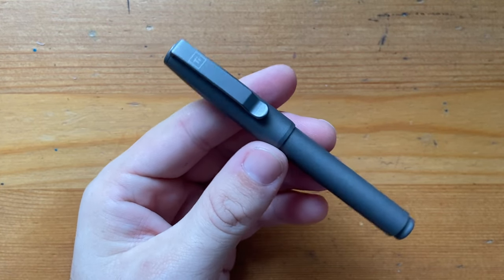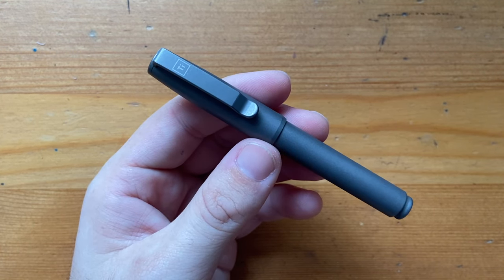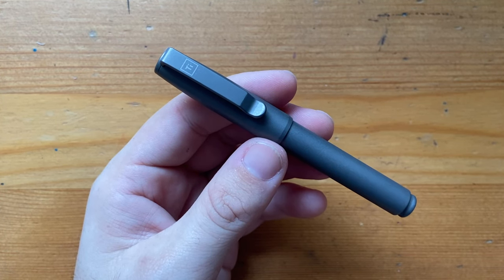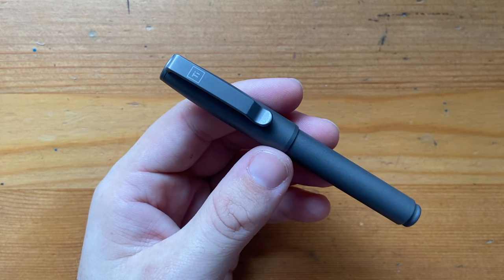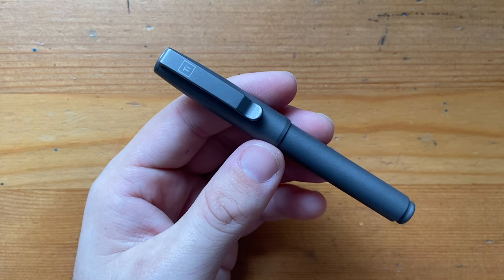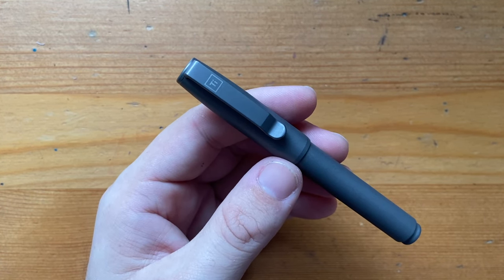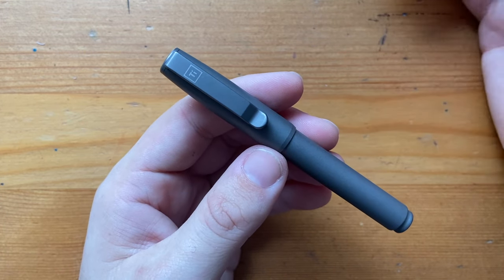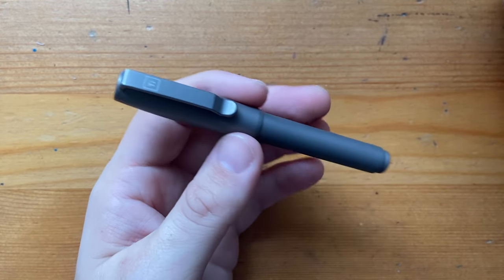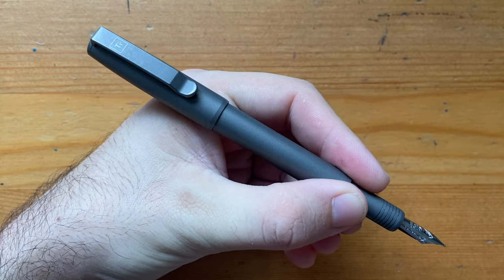So this is the Fountain EDC from Big Idea Design — a really well-made, well-thought-out, pocket-friendly fountain pen made of titanium, which is just great. A big thank you to Big Idea Design for sending this pen out for review. Hopefully I can show you their really innovative ballpoint pens in the future. If you've got products you think I should look at or ways you'd like to support the channel, I'd love to hear from you. Please like and subscribe, my details are listed below, and enjoy your pens — EDC or whatever they may be. I'll talk to you soon.